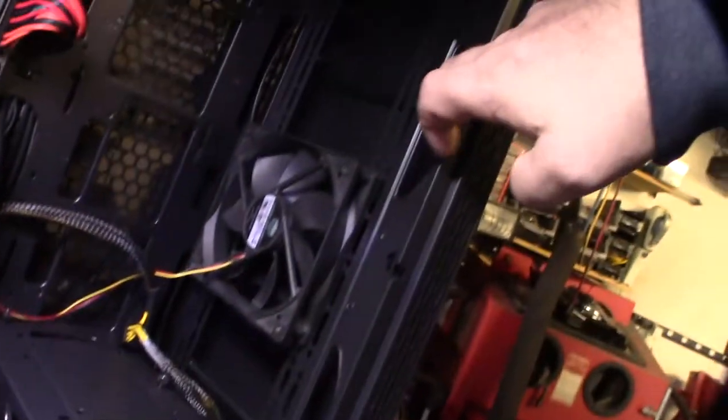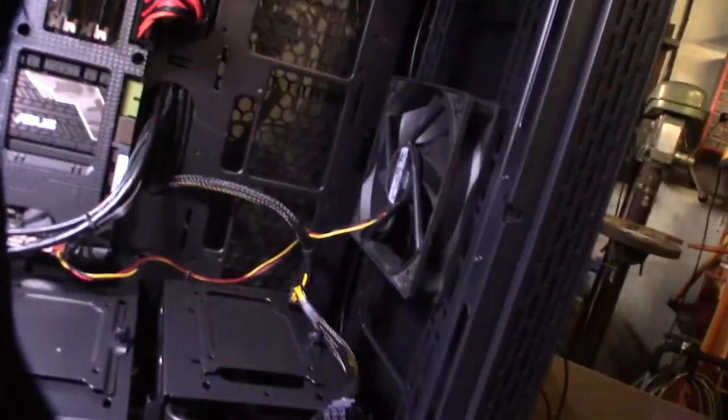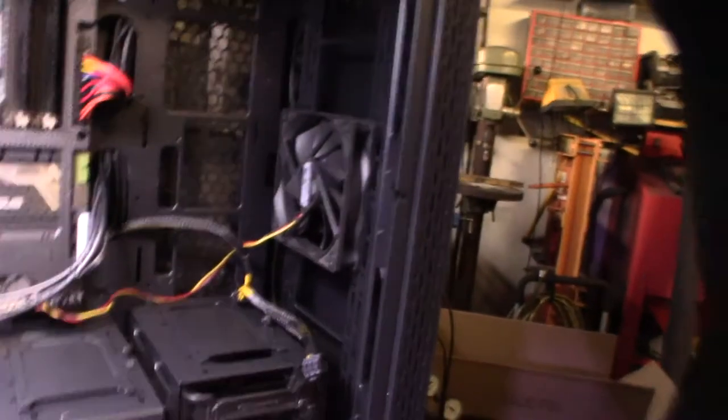There are slots here for 120-millimeter fans, or you can do three of those in the front. You can even put hard drives here — these are all spots for hard drives, 2.5-inch. Or you can also put cooling here, like a radiator if you want liquid cooling. There's also a 120-millimeter fan slot in the back, and that's what it came with stock — I put that one in.